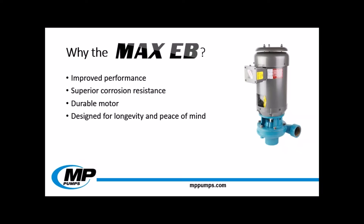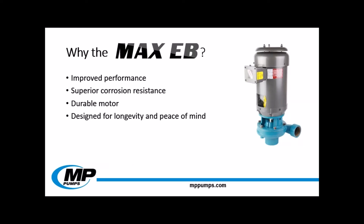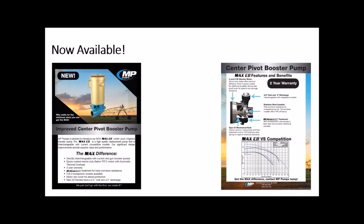So why should your customer choose the MaxiB? The pump performance is superior to the competition models, allowing your customer to install this pump with no fear that it will spray into the far corners of its field. This pump has significant improvements for greater corrosion resistance — the stainless steel impeller and the DuraCore treated pump head allow this pump to operate better for longer. The motor is epoxy coated and has a rain shroud for greater resistance to the elements. We also have a one-page promotional piece available on the MaxiB with performance curves, features, and highlights. This sheet can be customized to feature your company's name — please email me for more details.